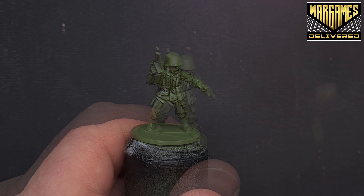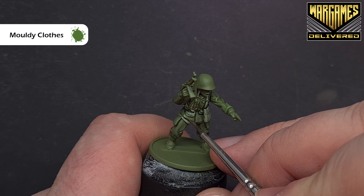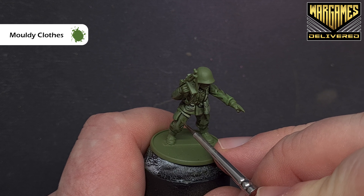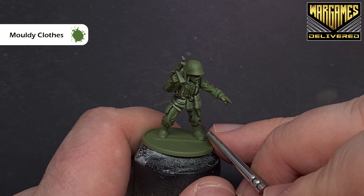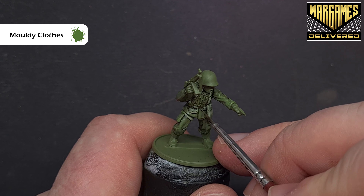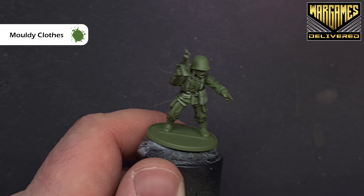I'm happy with that — we'll come back with a highlight next. I'm going to highlight the uniform with Moldy Green, which is quite bright, but once it dries it blends down into the Army Green underneath. Use it fairly sparingly along those areas with the highest folds — you'll start to see the uniform breaking up a bit, which adds visual interest on the tabletop. It's always easier to add more than to take it away if you've been overzealous.